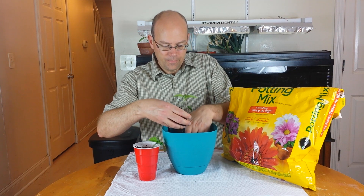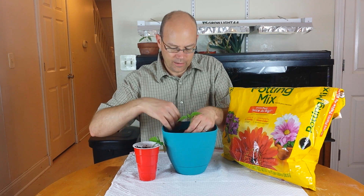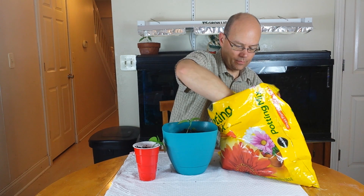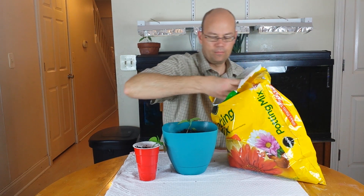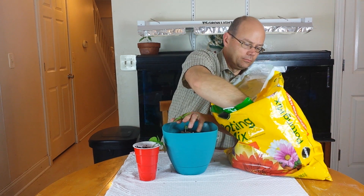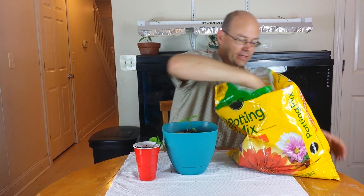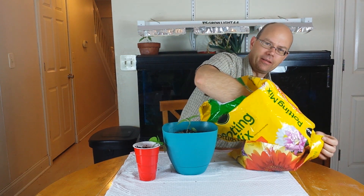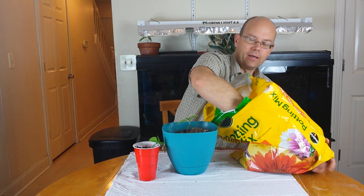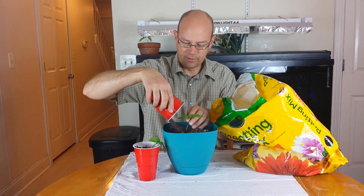We're going to get this down in here, planted about the same level it was — maybe just a hair deeper. Once this gets planted you want to keep it fairly moist. Not soaking wet, but moist so you're going to get good growth in the plant. You don't want to stress it too much, especially at the beginning.